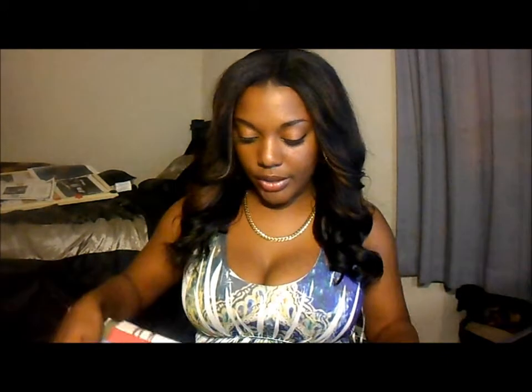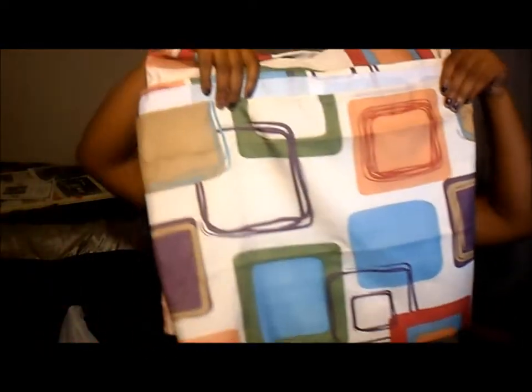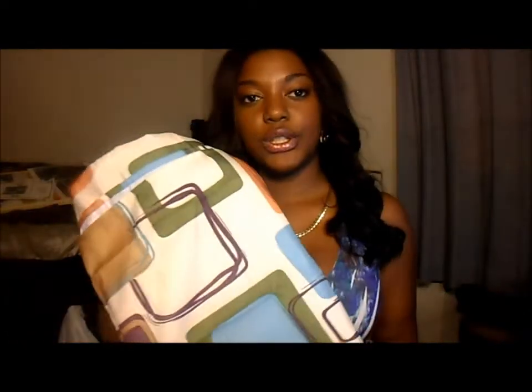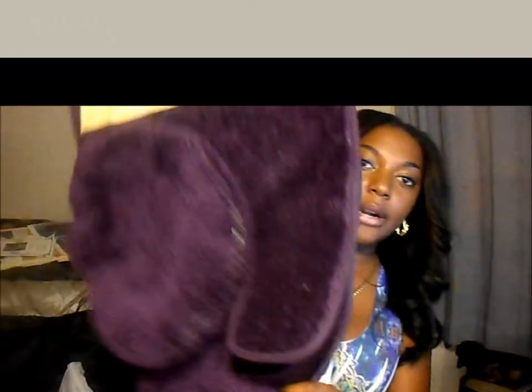So now for the bathroom, I chose this shower curtain. I bought this at Walmart for $25. I love it. I decided to choose like one color and bring it out and make it pop, so I chose purple.